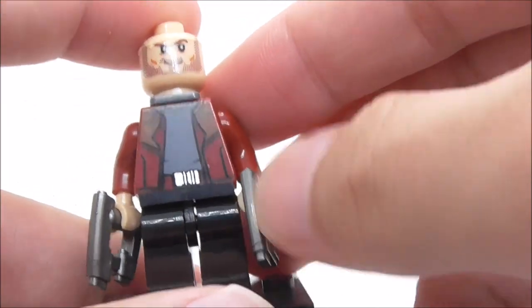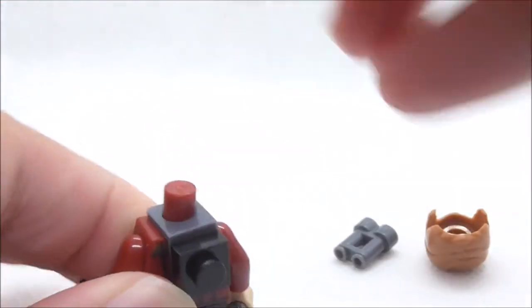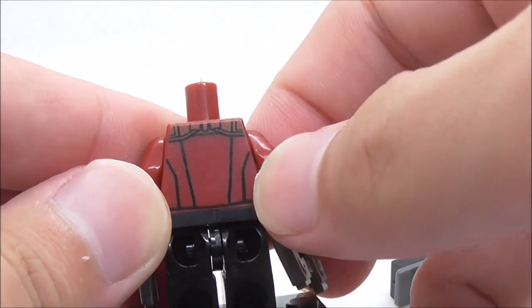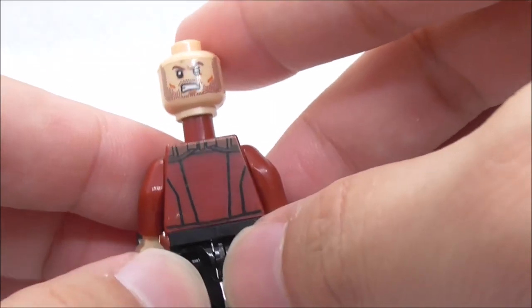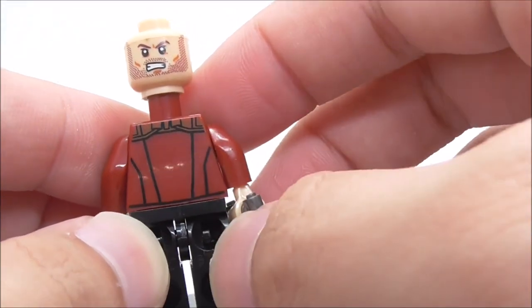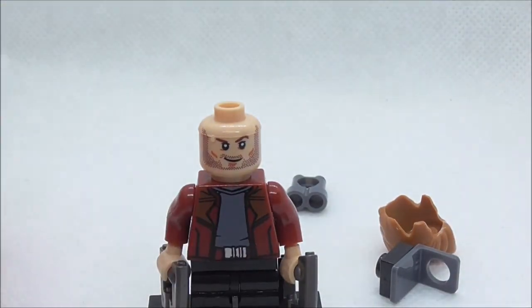Under there, you can see his face print with a smiling face with the beard. For his torso print, you have the jacket detailing with some brown detailing, the belt, and the undershirt. At the back, if you remove the jet pack piece, you have the back torso print. You also have the alternate expression, which is an angry expression. The back torso print has some black linings and a brown colored part. That's pretty much it for Star-Lord.